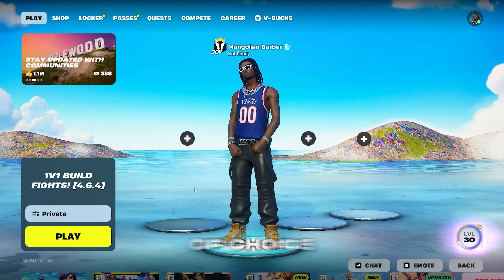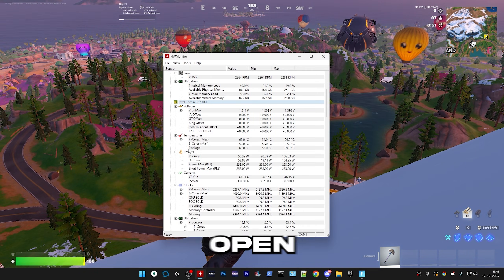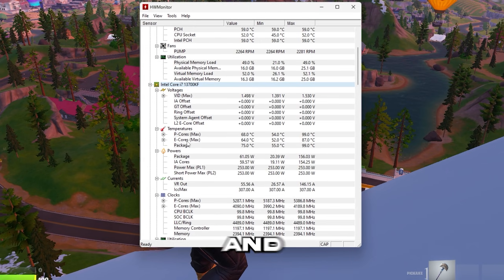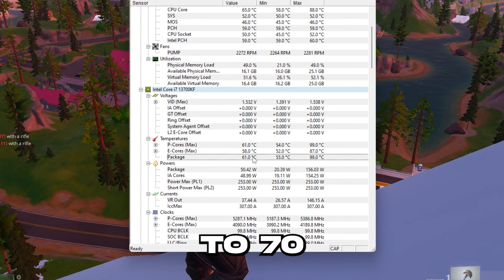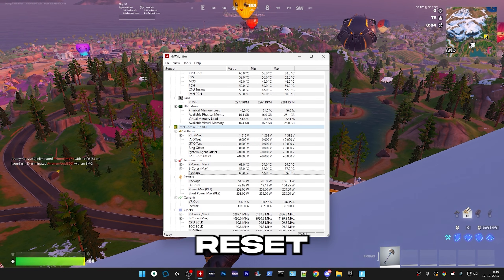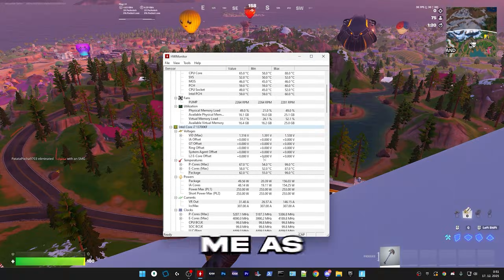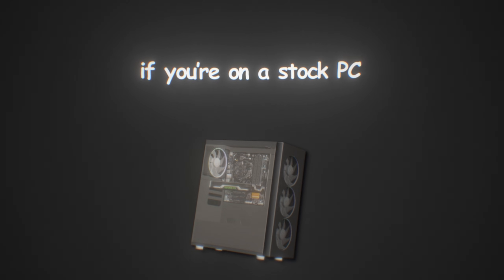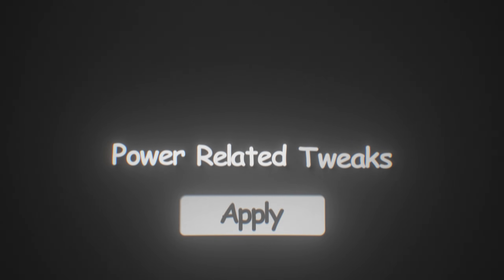Start up your game of choice — I'll be using Fortnite as an example. I would recommend playing for about 5 minutes, then open hardware monitor, find your CPU, and zoom in on package. My temperature is in the 60–70 range because I already have a tweaked PC and I recently reset my BIOS, which messed up my CPU voltages — so don't take me as an example. If you're on a stock PC and you're in the range of 65 to 70 degrees, then you can apply the power-related tweaks. Otherwise, I would not recommend it.